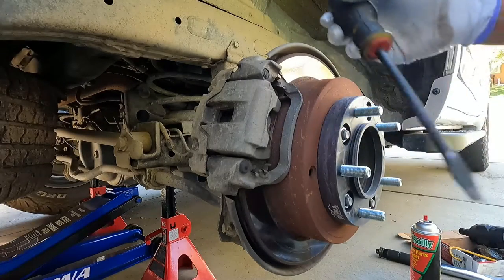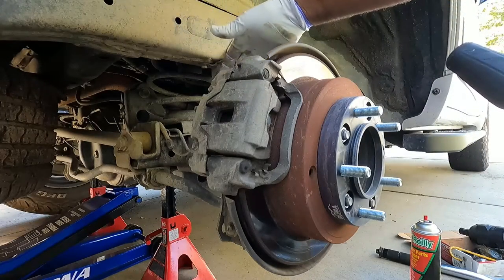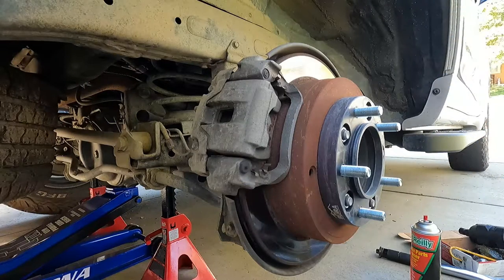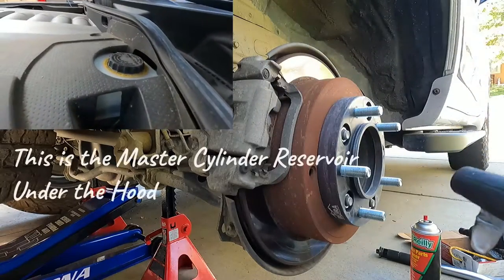The first thing I like to do is grab a screwdriver and push the caliper piston back in, which will push the fluid backwards through the system back up into the master cylinder. It's a good idea to take a look at the master cylinder and make sure you have enough room so that when you push this fluid backwards you're not going to overflow and make a big mess.